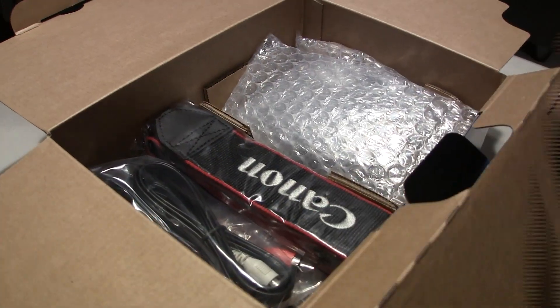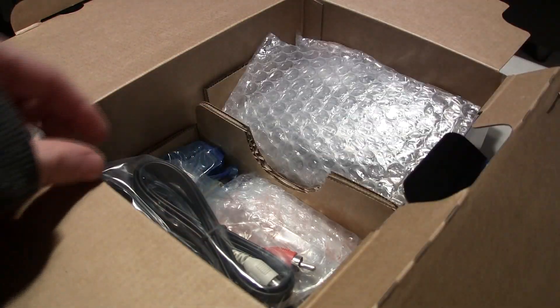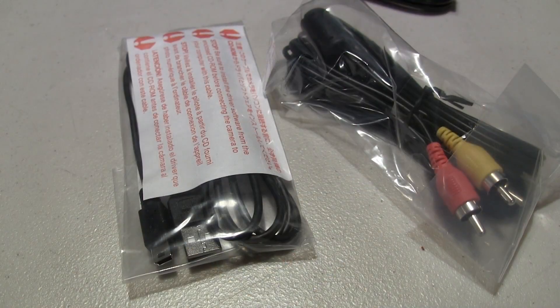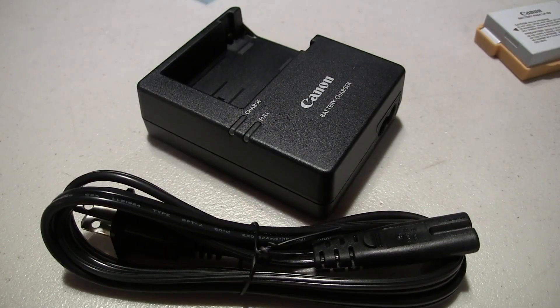Moving away the piece of cardboard, there's tons of other things in the box, like the Canon strap for the DSLR. There also are some wires that come with your camera. Then there is the lens — this is the kit lens, the 18-55mm. Then there's the Canon battery and the battery charger unit.